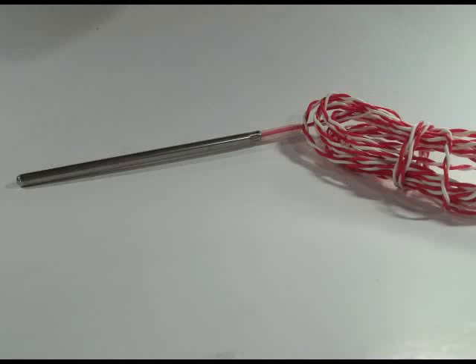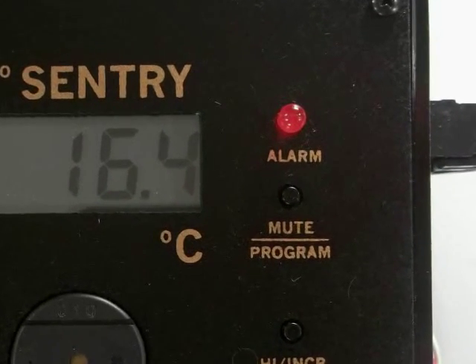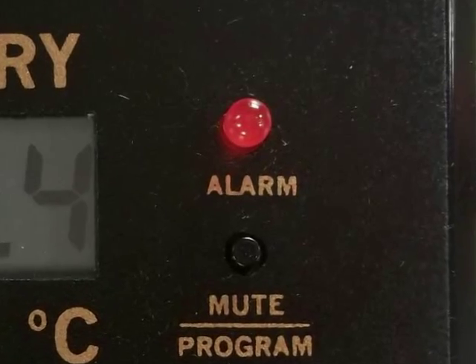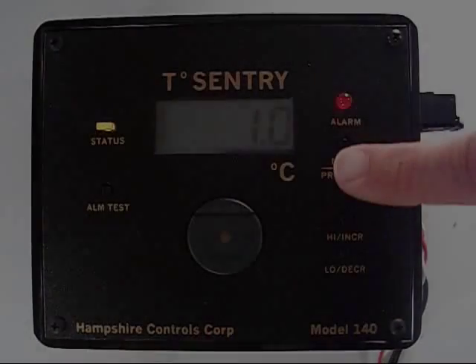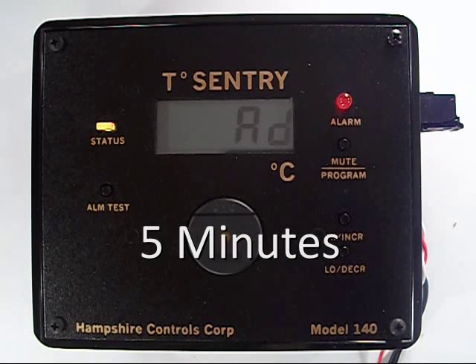Alarm delay. Depending on where you put your probe, there may be reasons for the temperature to rise or fall temporarily. You decide what your alarm delay will be to prevent what we call transient nuisance alarms. One example is if a person opens a door to a refrigerator unit, the temperature may go up for a minute but not be something you want the alarm to sound for. The door closes and everything goes back to normal. You can set this for 0 to 30 minutes. I'm setting this one for 5 minutes.